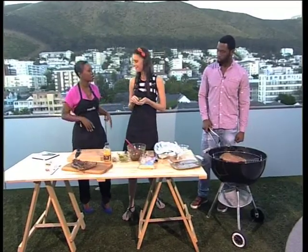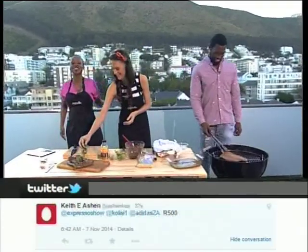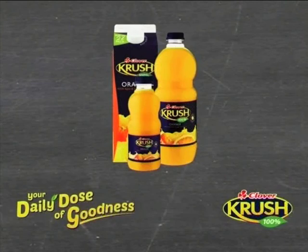SMS CRUSH to 33728. Sio, well done — thank you very much, that's your first braai, eh? 100%! Your daily goodness recipe, brought to you by Clover Crush.